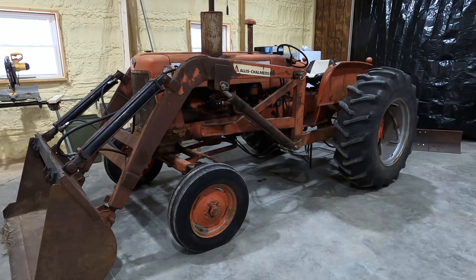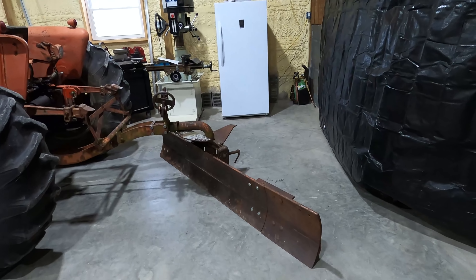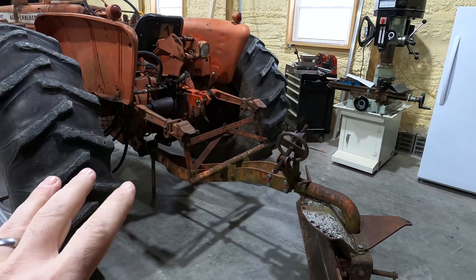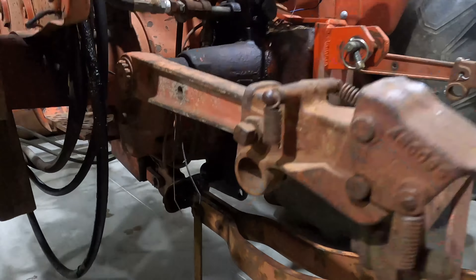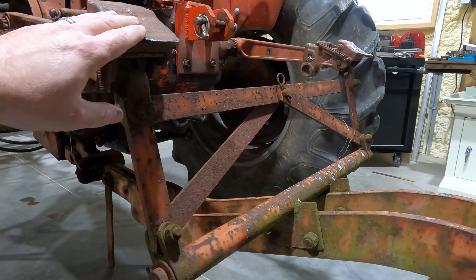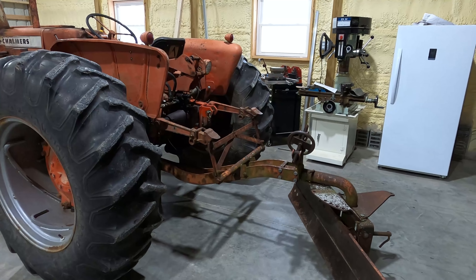A couple days ago I got the Allis Chalmers out of the bank barn and pulled it inside, and we're going to use it to plow the snow off our driveway. It's about a quarter mile long. This is the only grader blade I have and it only fits the Allis Chalmers — it's a snap coupler attachment, not the new three-point hitch style. So I can't fit this onto the TYM tractor; it's only going to fit on the Allis Chalmers.